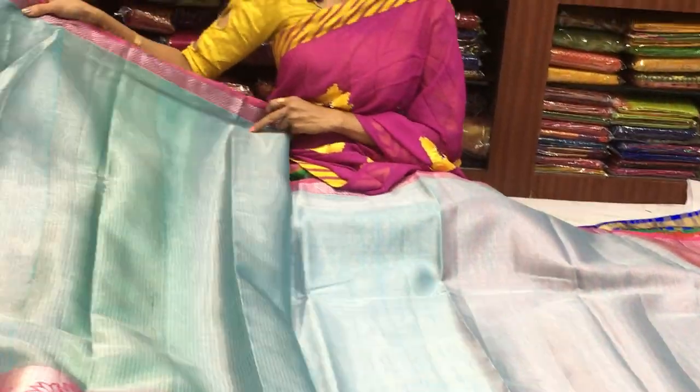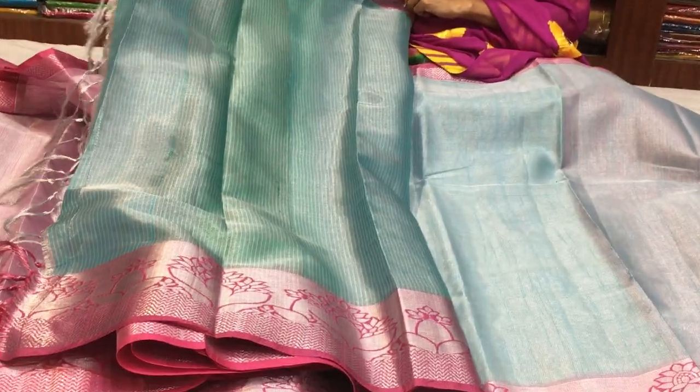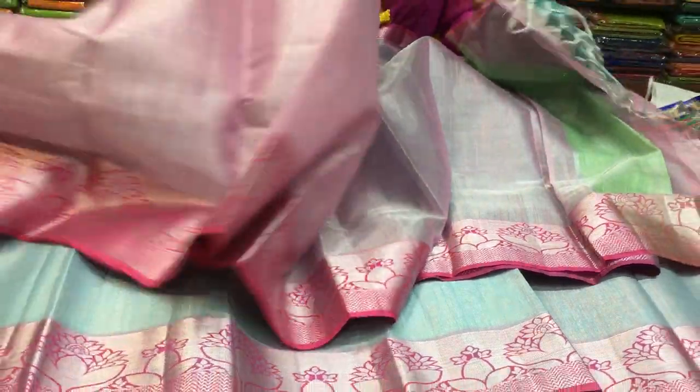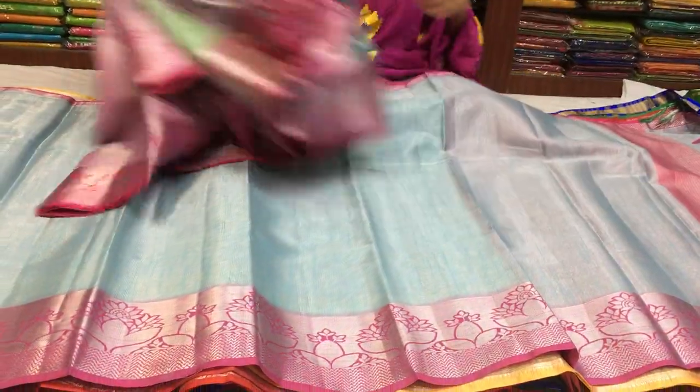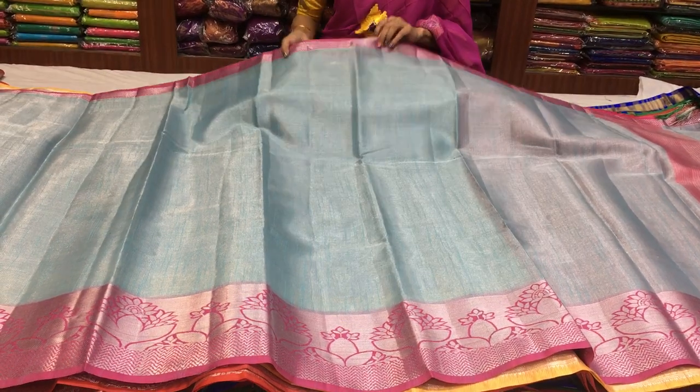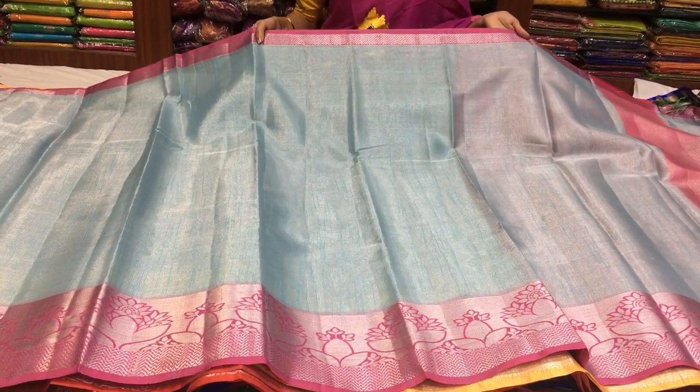This is the blouse — a little bluish green color. Next, I am going to show a saree. This saree costs 1000 rupees. Next is the blue and silver color tissue, same borders, with pink color borders.